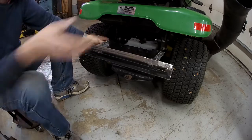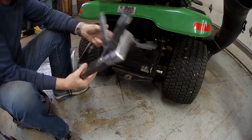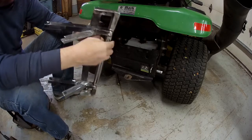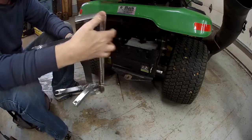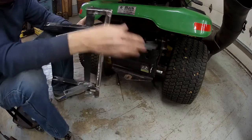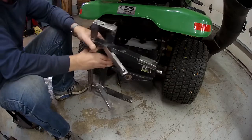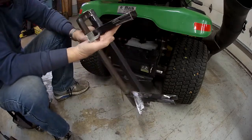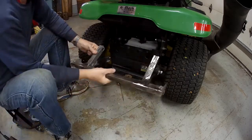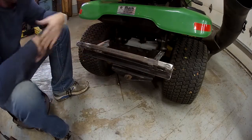I started out by getting the angles right — I had to figure out how far out this bar needed to be. Then I cut this piece of box tube to length. I built a little notch out here for the square tube I was using, and then a bracket to keep it from swinging. I had to do a little termination on the end here to keep it from sliding off, and welded it up. This will be my quick-change snowblower weight attachment.